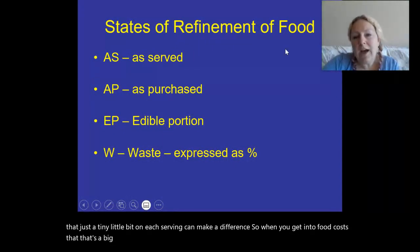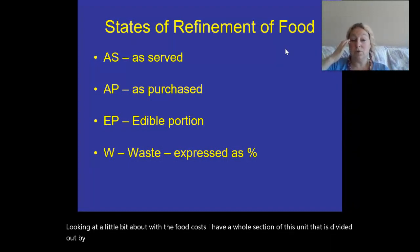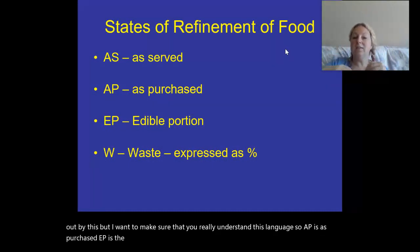Looking at food costs, I have a whole section of this unit divided out by this, but I want to make sure you really understand this language. AP is 'as purchased.' EP is 'edible portion' and AS is 'as served.'